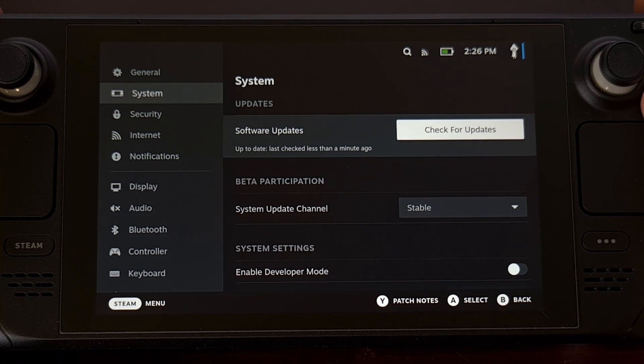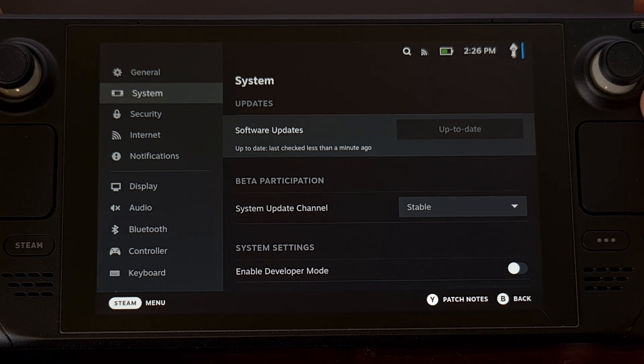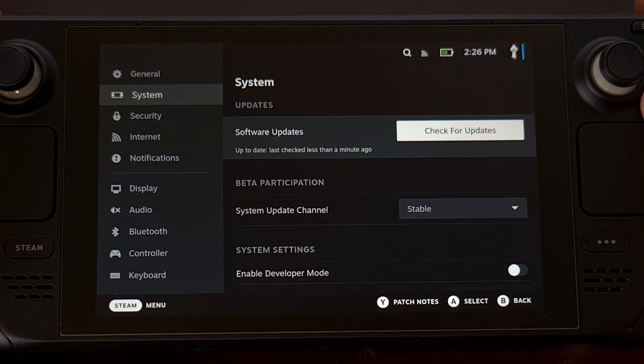Other times, you will be told that a firmware update is required in order to install the latest version. The process takes much more time when you have to install that firmware update, and you will end up waiting multiple minutes before the Steam Deck reboots you back into SteamOS.